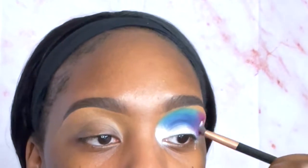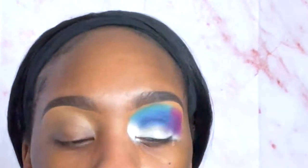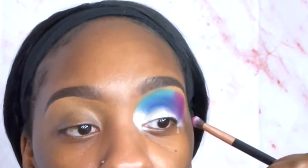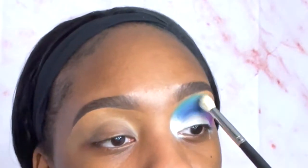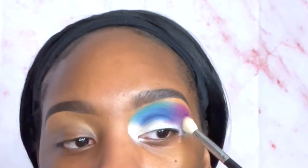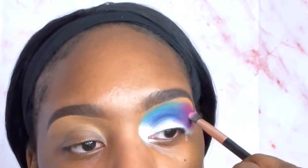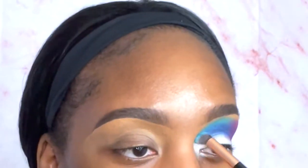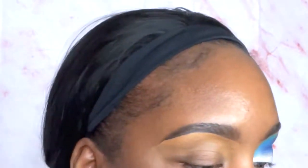There I am with the pink going over that purple — you can see it blends well together. When it comes to blending, I just go back and forth repeatedly. Then I took a clean blending brush and went over everything. I probably should have padded it on first, but it's fine.